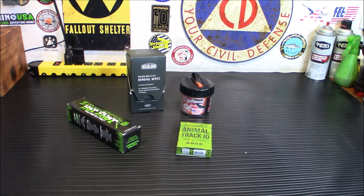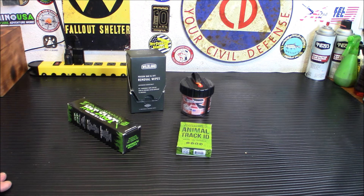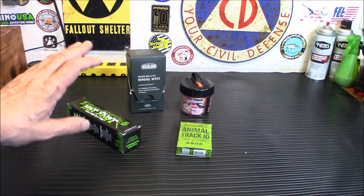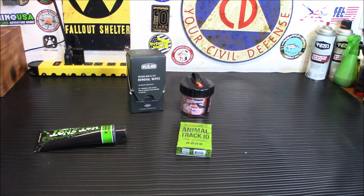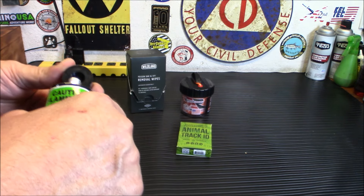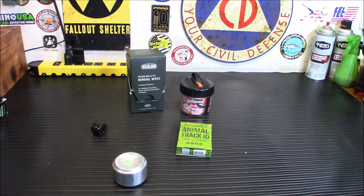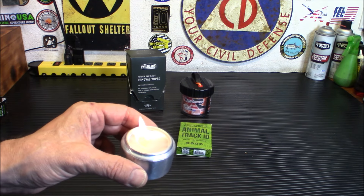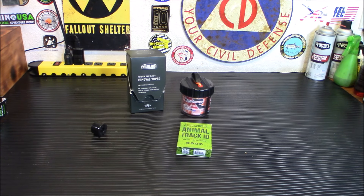Starting with the basic box — first up is the Hot Snot fire starter. Not only a cool catchy name, but it works really well. I already have some and have tried it on the channel before — this stuff catches really easily. It's a fire starter in a tube, perfect for your emergency kits and campfire kits. You open it up, use the top to pop it, put some down and light it — it will light with a lighter or a ferro rod just as easily.